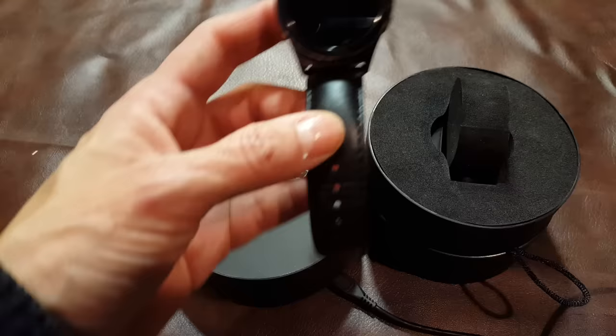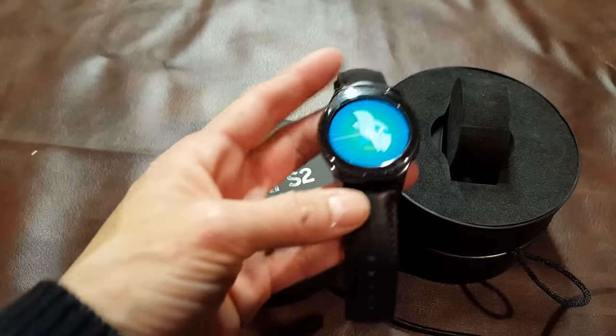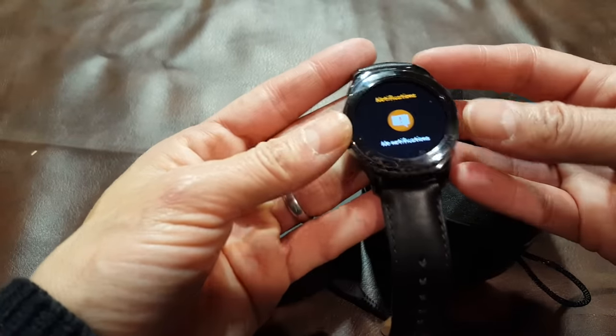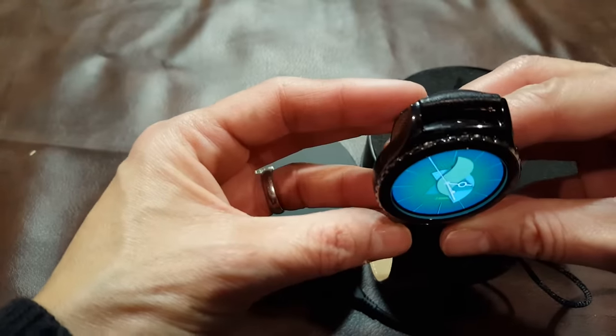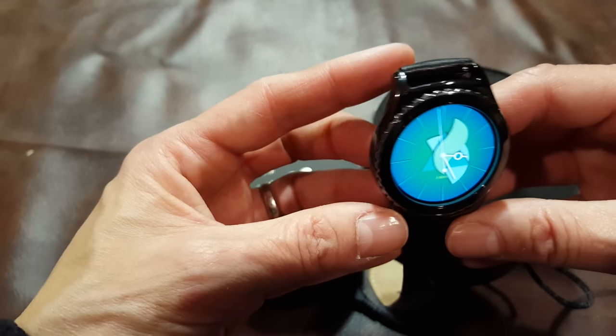One thing that really amazed me when I first saw this watch was the build quality. The dial is very smooth working and it feels very firm — doesn't feel like it's going to move. Because this is the Classic, it is etched, not smooth like the standard Gear S2.